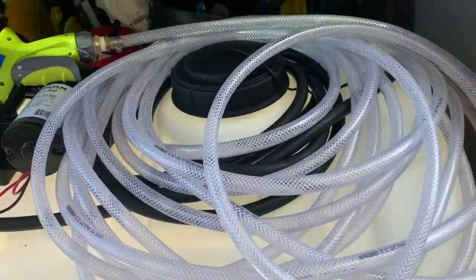Hey guys, this is Desmond Bruno's Detailing. In today's episode I'm going to show you my water tank setup and how I clean cars quickly and efficiently to maximize profits.